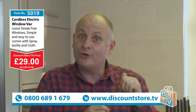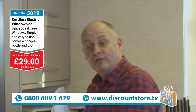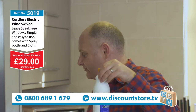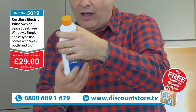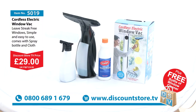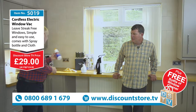You always get something free here at Discount Store TV — we've got a little freebie for you. Inside the free bag you are going to get this concentrated bottle of miracle polish. The trade price on this is £8.99. You can use it on any flat surface, gets anything absolutely sparkling clean. It's a concentrate so you can dilute it down — it's going to last you a long time. That is absolutely free if you jump on the phones now and grab that amazing window vac.